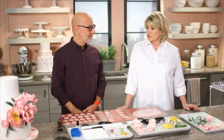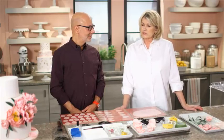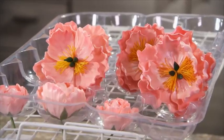It's so nice to have you back in the studio, Ron. I'm so excited to work with you again. I thought it would be fun for our viewers, and educational too, to show how you create an edible peony.